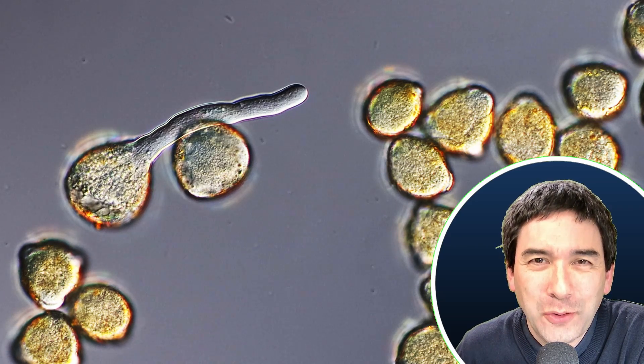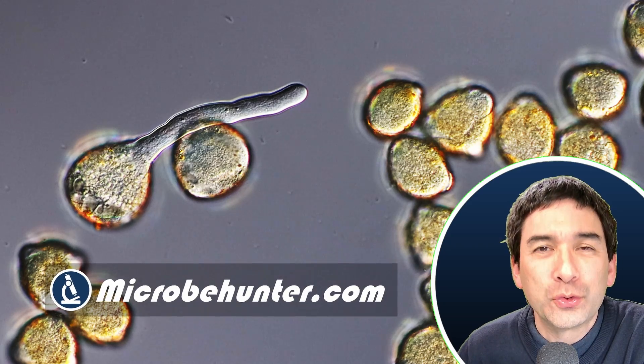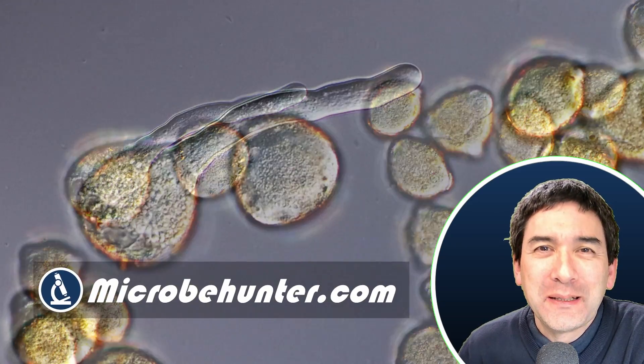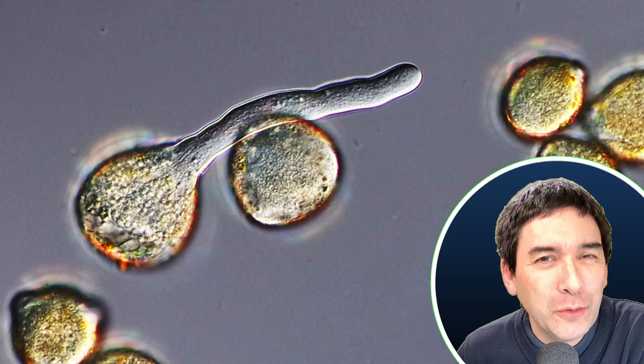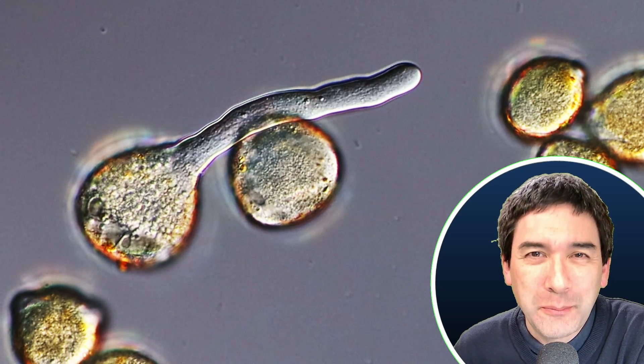Hi, hello and welcome. Microbe Hunter here. What you see here is a germinating pollen grain. I wanted to explain a little bit of what pollen germination actually is and why it is important for the reproduction in flowering plants.